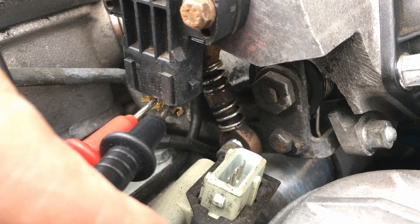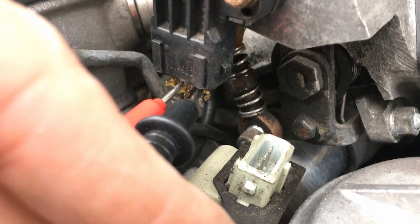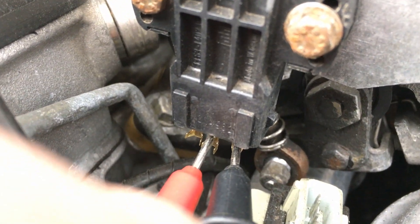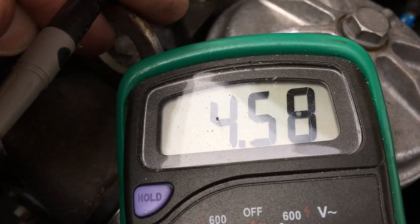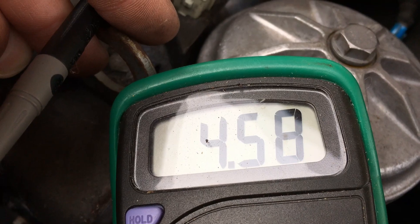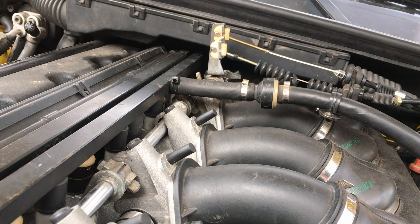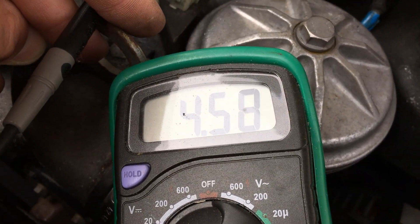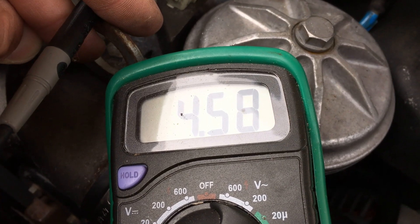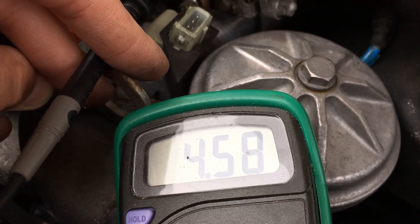I'm measuring the resistance between the middle pin and the right one. What I'm measuring is 4.58, which is not really great — it should be around 4. And when I pull the throttle, it goes down to 1.8; it should go down to 1. So this sensor is a fail.